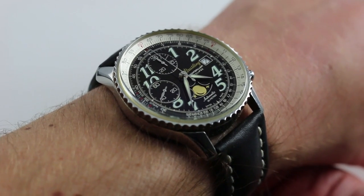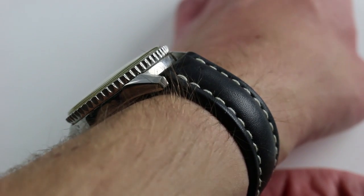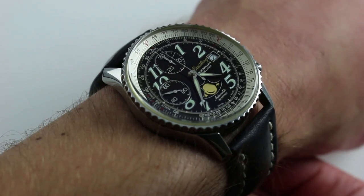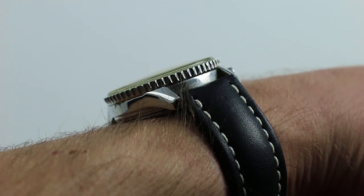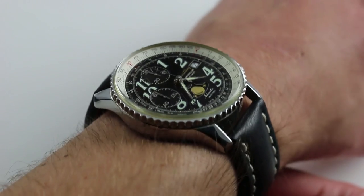You can see the stainless steel Navitimer-inspired modern Breitling watch on our website. Subscribe to our YouTube channel if you enjoy these videos, and please click on the card in the upper right-hand corner of the screen at any time during this video to see our full sales listing for this watch, with additional accessories included in the sale, high resolution images, and complete pricing for this timepiece.